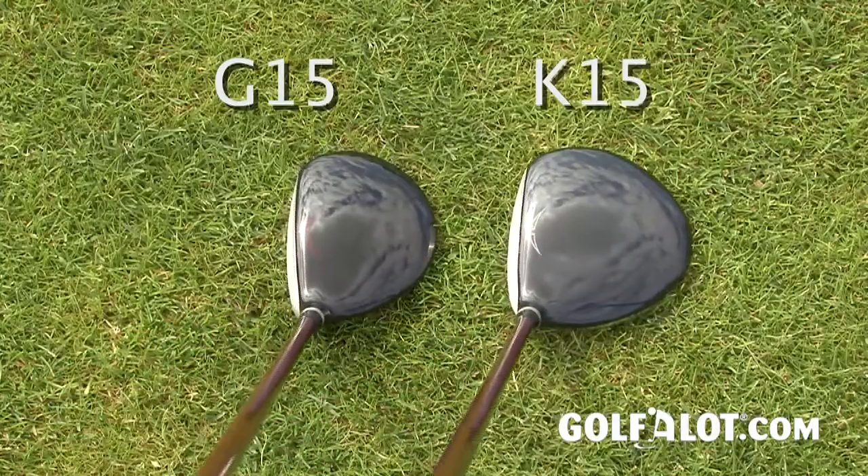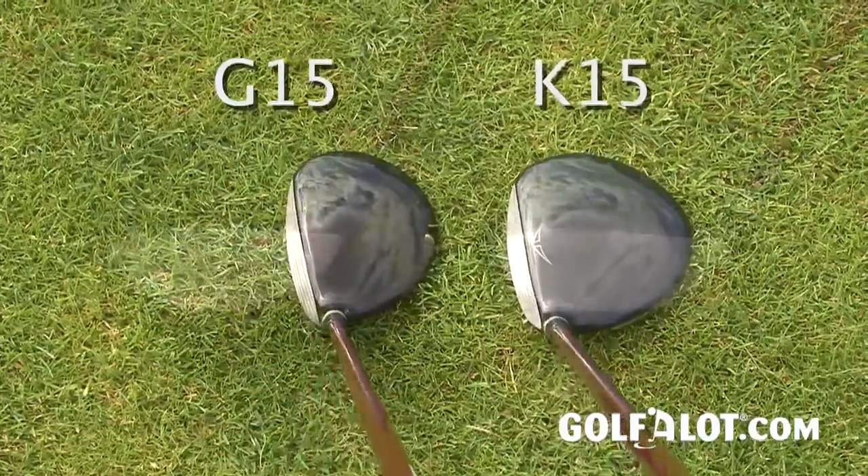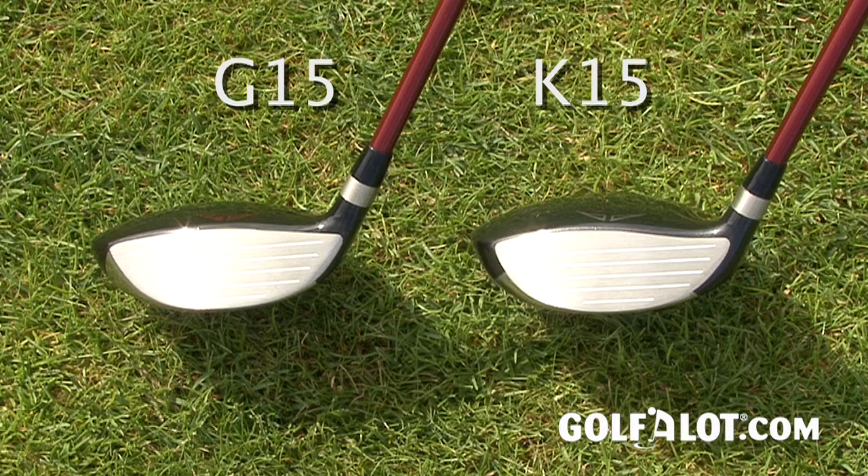Compared to the G-15, the K-15's oversized head is longer and deeper, which means it's extremely forgiving and also provides a slightly better sound at impact. The K-15 also has a slightly more closed face to help get the ball up in the air and reduce the effect of any sliced spin. We really enjoyed the sound and feel of the K-15 fairway, although as expected the trajectory was a little higher than the G-15 version.